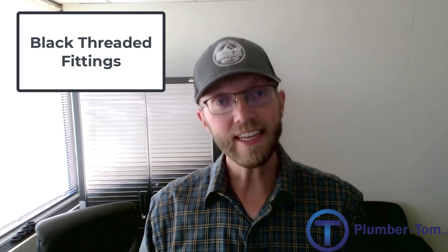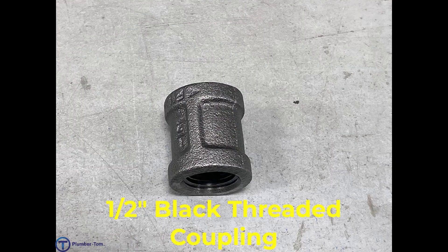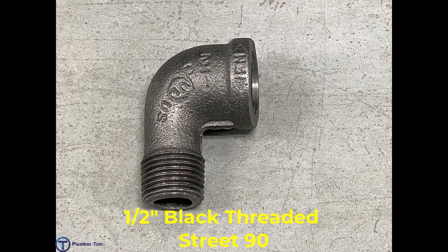Let's have a look at the fittings. I will show them to you — do your best to remember them and we'll take it from there. We have a half-inch black threaded coupling, a half-inch black threaded 90, and a half-inch black threaded street 90.